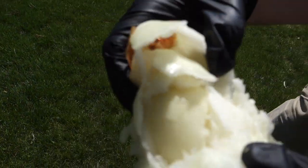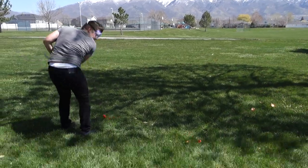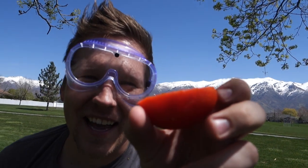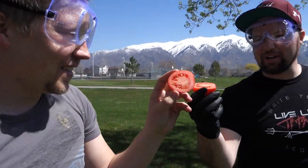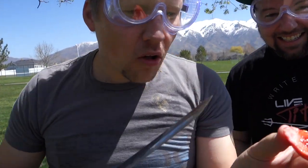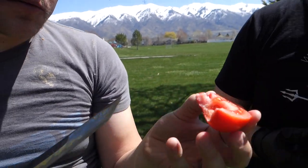Look at that nastiness. Samurai sword time! Oh my gosh — cut. That was the cleanest slice. I didn't even think you hit it, because it was so quiet. So, it looks like we froze the outside, but the inside didn't get frozen, and we're out of liquid nitrogen.